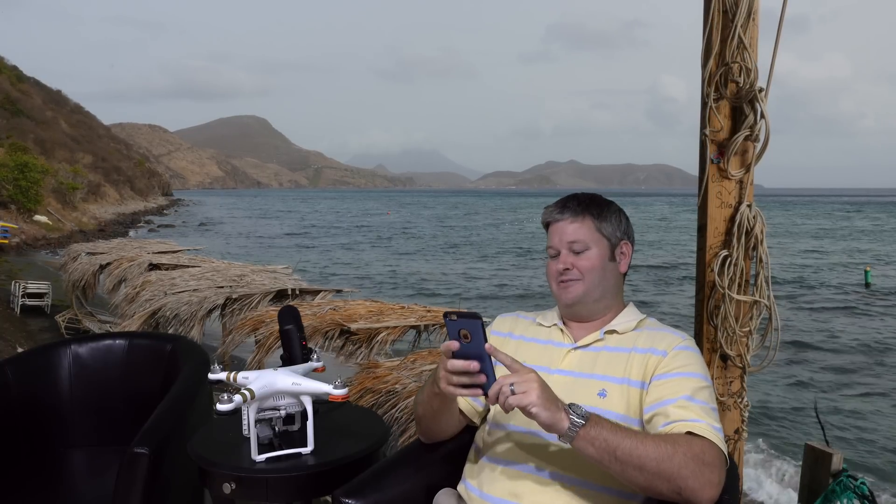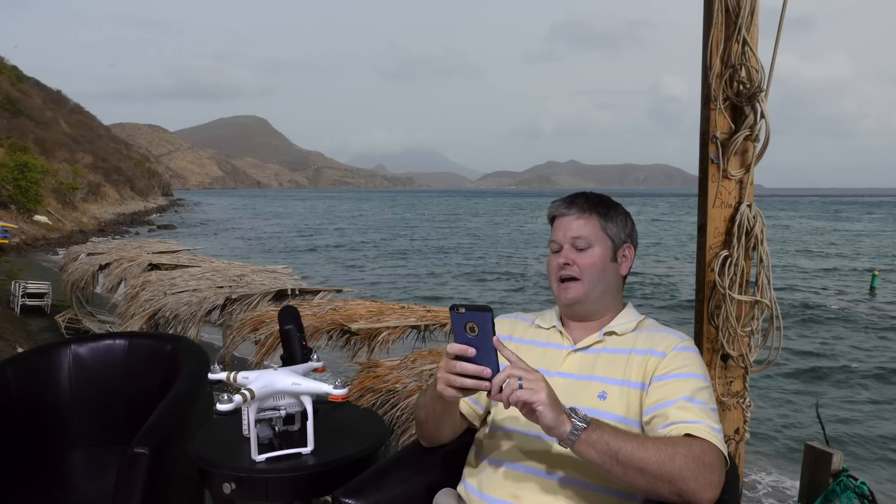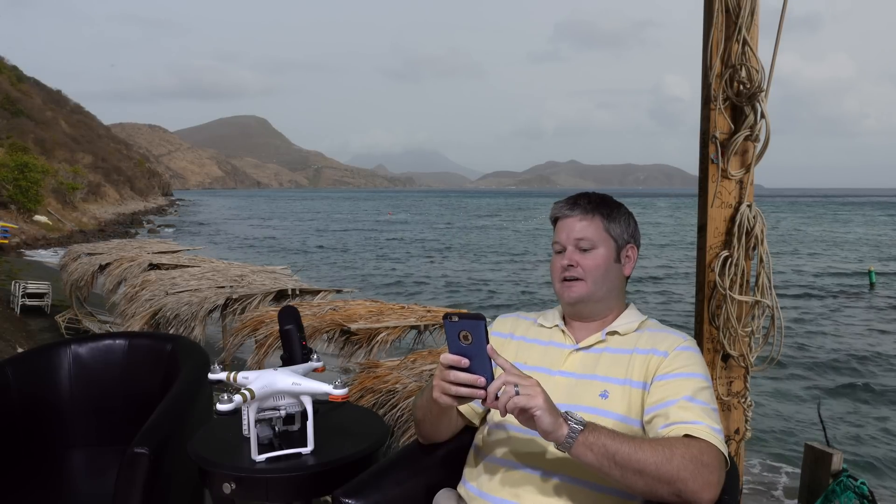Hey y'all, iRickSky here. If you haven't heard the news yet, and I'm pulling it up right now because we're going to talk about it, there is a new DJI Phantom 3 that just came out.